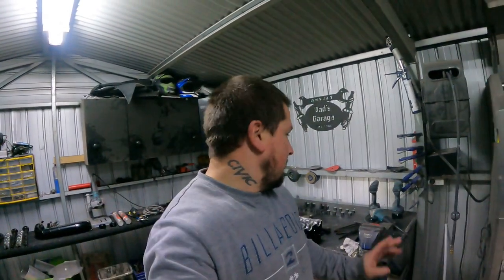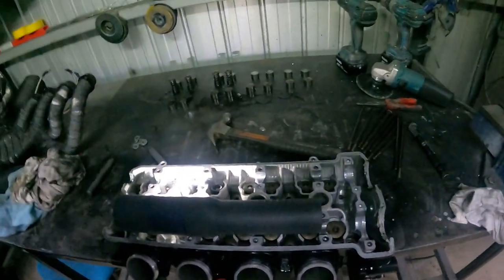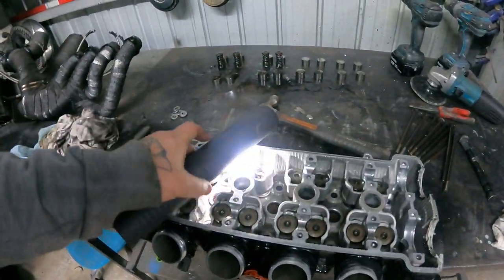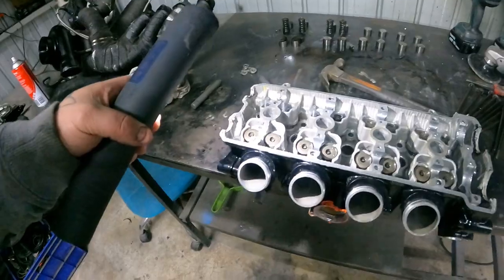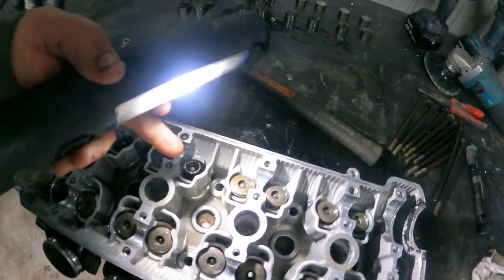How you going peeps, welcome back to Snail TV. On this episode we're going to be doing a head port on the Hayabusa. It's going to be about a four or five hour job for me. We've gotten the head from the Hayabusa and started taking off the valve springs. Valves are still in there. I've just degreased the whole thing and cleaned it all up so all the oil is out and everything's looking real good.